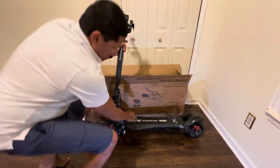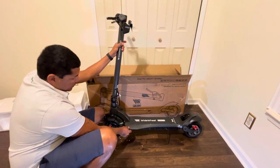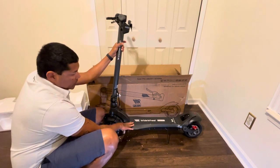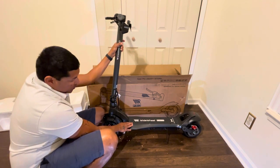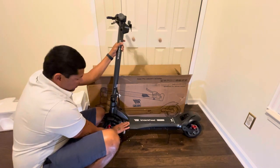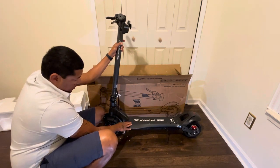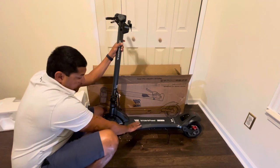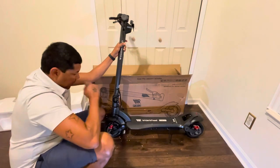I do like the grip tape, but I was expecting — for this price point — it would be nice if they added a rubber texture. Maybe in the second version or a 2022 model they'll add that. But they still have this grip and it's good, though I think rubber grip on the deck step is way better in my opinion.